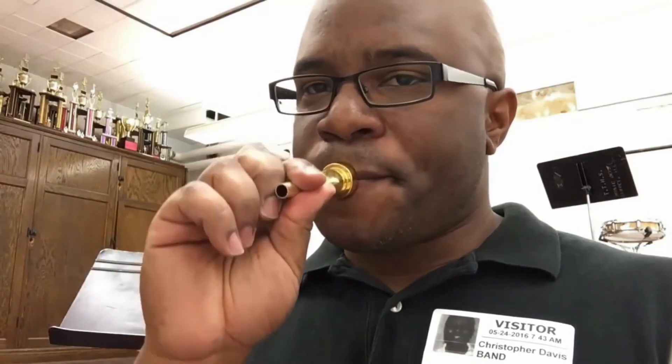We generally tell the students to say M and hold it. You can see we've got tight corners right here. M and blow air — it's kind of like spitting out a popcorn seed. You maintain that M and blow air out. Now, if a student blows in the mouthpiece and all they get is air, they are doing well. Some people are going to get a buzz, some people are not going to get a buzz — that's fine.